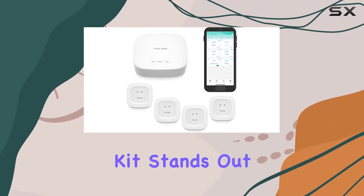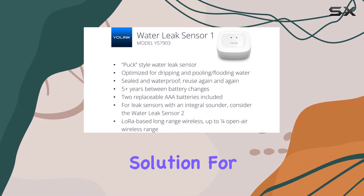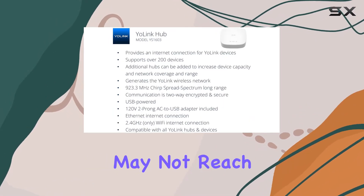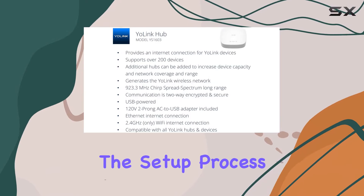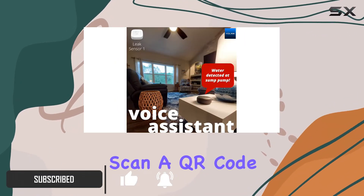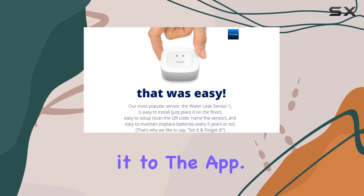Yolink's water sensor and hub kit stands out as an impressive solution for water leak detection, especially for larger properties where Wi-Fi may not reach every corner. The setup process is refreshingly simple — all you need to do is scan a QR code on each device and press a button to add it to the app.